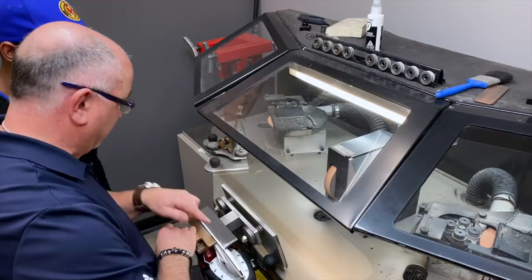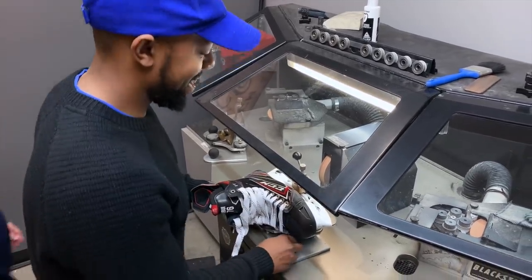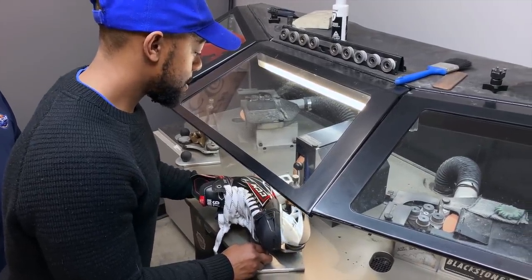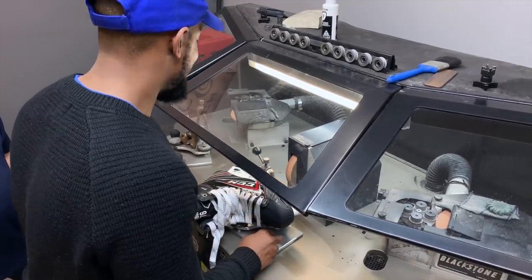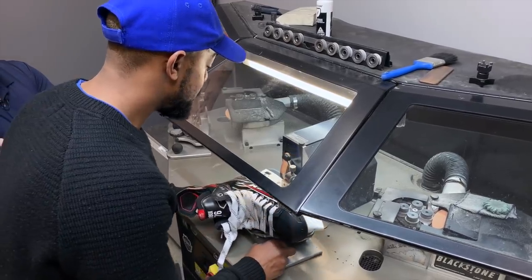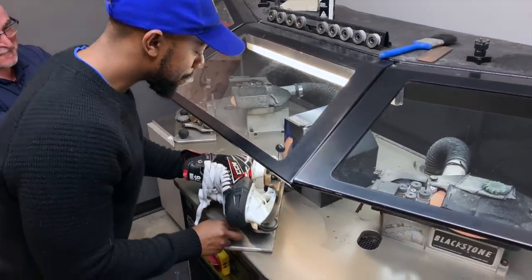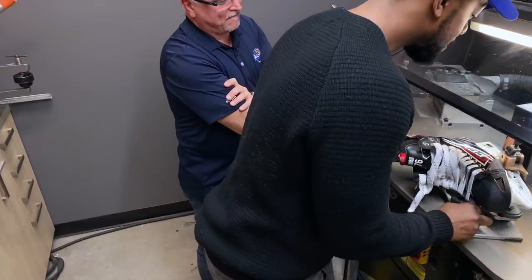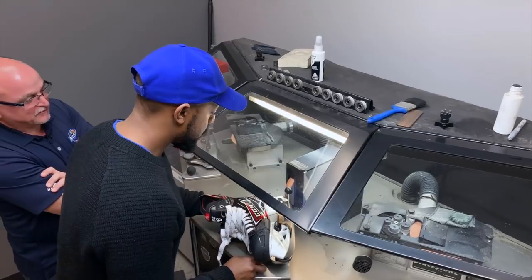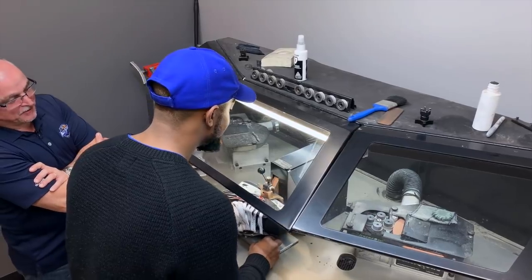Flip it over — you see you have the center here. You want to try it? It's hard to stay in the middle — try it again. It's really hot. I'm only hitting the center. Try to keep it in the center — it's difficult. There you go.